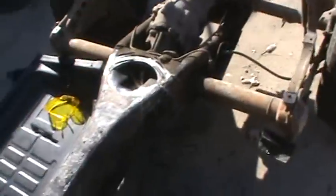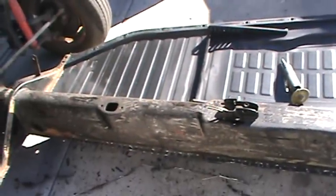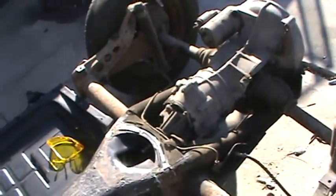Trying to get this going. Get this all painted, and we'll set our new body back on top of this and weld our front clip on. So that's where we're at.